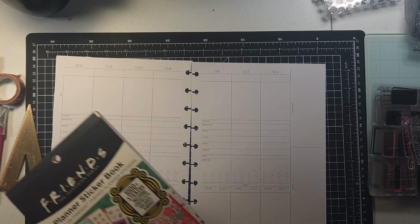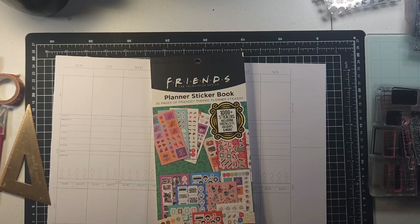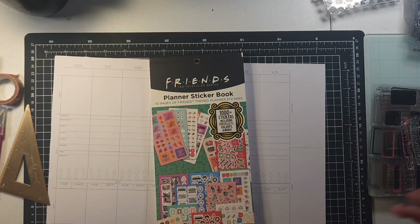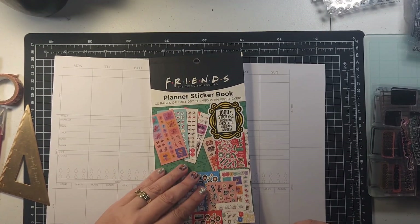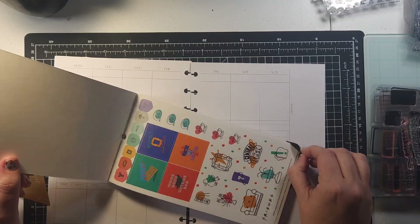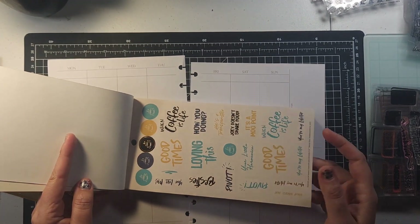Here comes the big thing I ordered that I'm so excited about — it's a Friends planner sticker book! I am so pumped about this. I love Friends. I literally go to sleep to it at night. I'm obsessed — I can't even count how many times I've watched it and I still die laughing every time. I actually saw this on one of my planner Facebook groups and knew it was a must-have. It's so cute with all the things. These specific colors are why I chose these VersaFine Claire colors for this decoration.